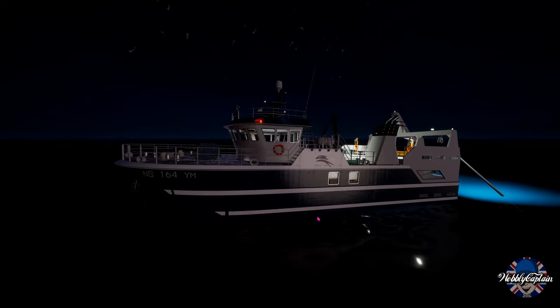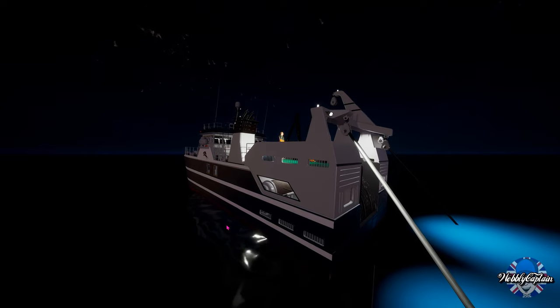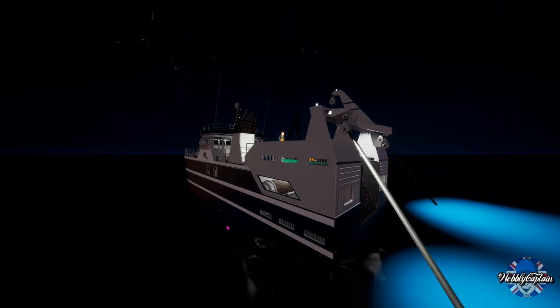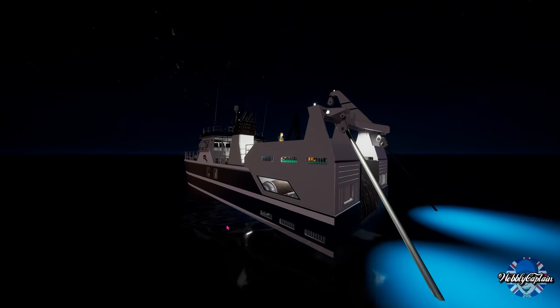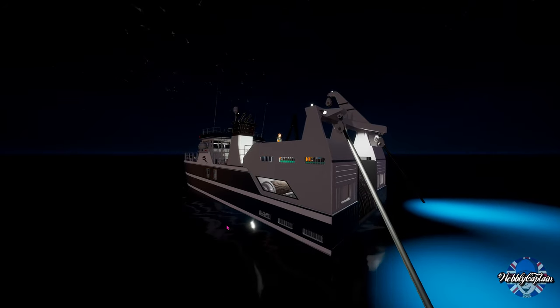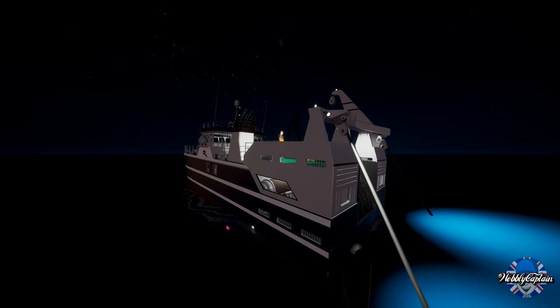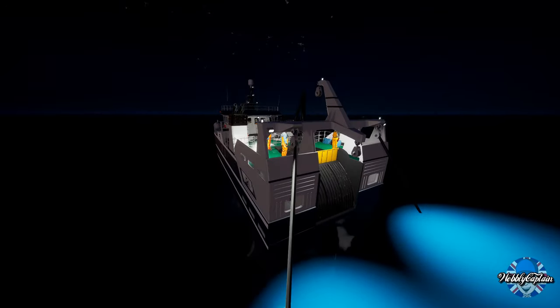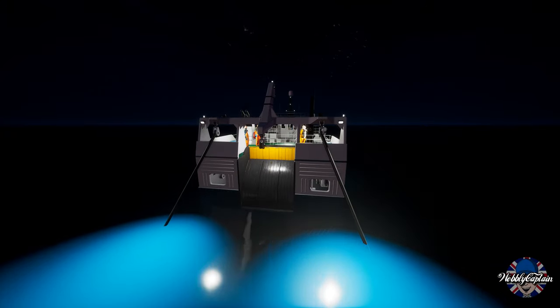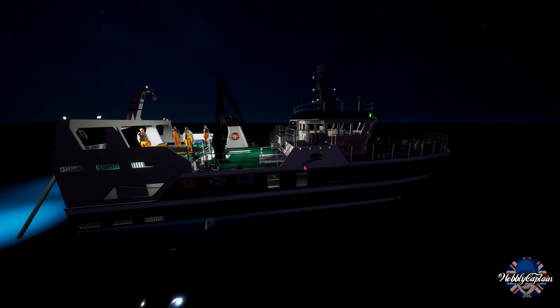We haven't got enough storage available on board. I believe this boat is actually maxed out on storage at 80,000 kilograms — I don't think we can get any more storage on this boat. So it looks like we will be chucking a few fish overboard.